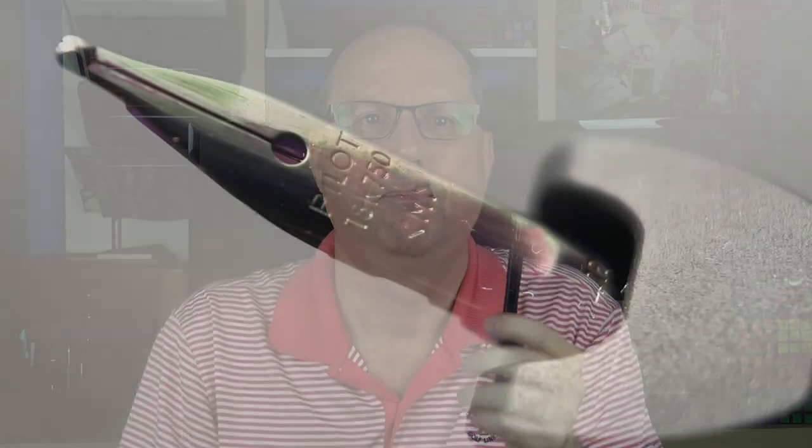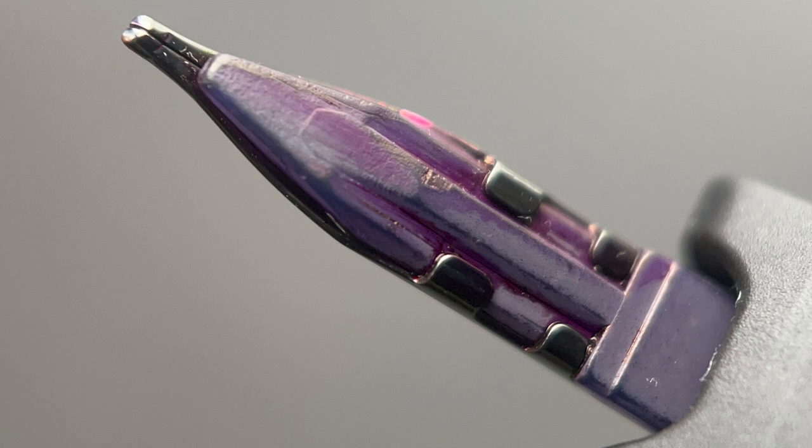The nib, housing, and converter used in this pen are all from a Pilot Vanishing Point. While I've always thought the Pilot Vanishing Point nib looks nice when it protrudes slightly from a VP, viewing the entire thin nib isn't the most aesthetically pleasing in my opinion — but it is the correct nib size for this particular pen. A standard Jowo number six would have looked rather awkward here. It's not specified on the Leo site, but I'm going under the assumption that you can have this pen equipped with any Vanishing Point nib you'd like.